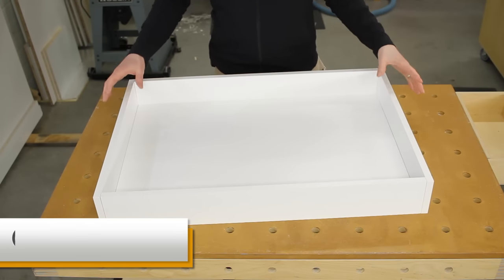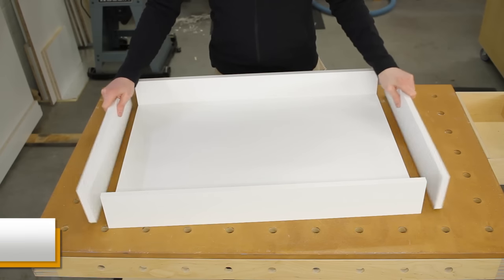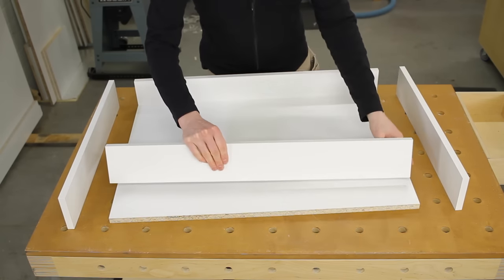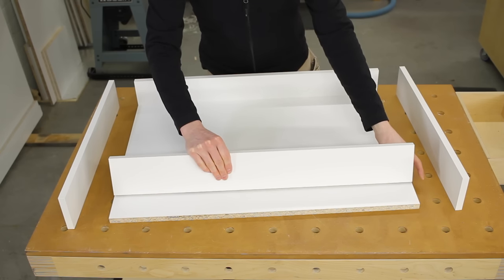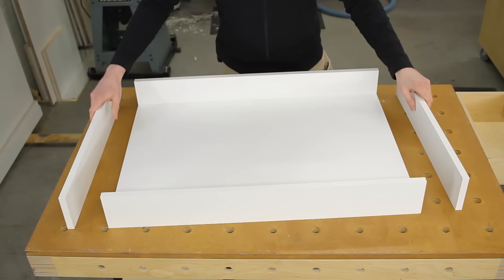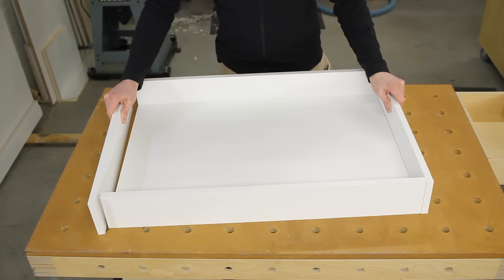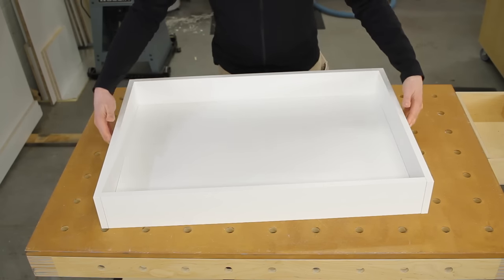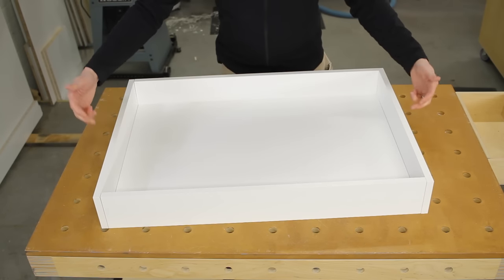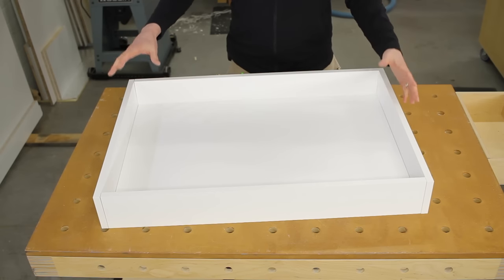Before assembly, here's the construction layout of the pull-out. You have two sides, a front, and a back. The front and back are the same length as the width of the bottom, sitting at the front and back edges. The sides — 22 inches long for 22-inch slides — sandwich everything together. The corner joints get screwed together, and then the bottom gets screwed on through the sides, front, and back around the perimeter.